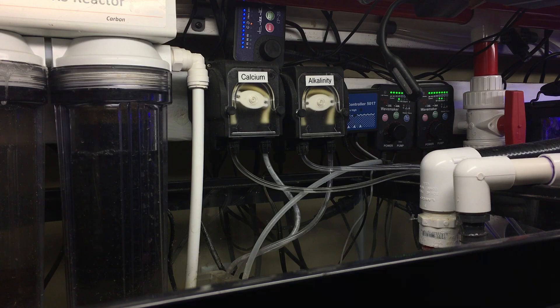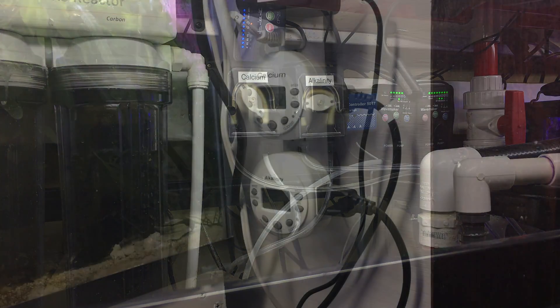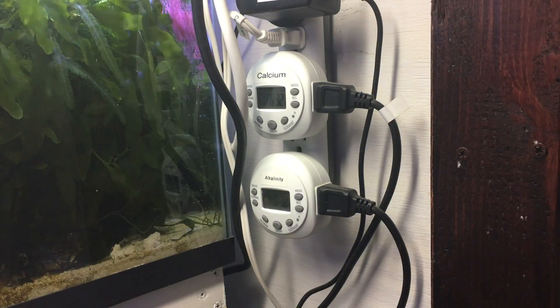These chemicals can be added manually, but the best method is to use an automatic doser. This lessens the chance of over or under dosing and ensures a consistent dosing schedule. This is how I do it — I use dosing pumps controlled by digital timers. This allows me to slowly add the desired amount over the course of the day.